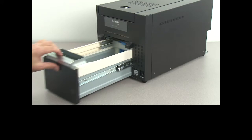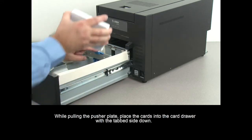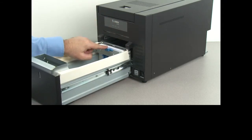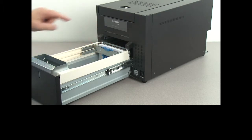Open the card drawer while pulling the pusher plate. Place the cards into the card drawer with the tab side down. Make sure the cards sit flat in the card drawer.